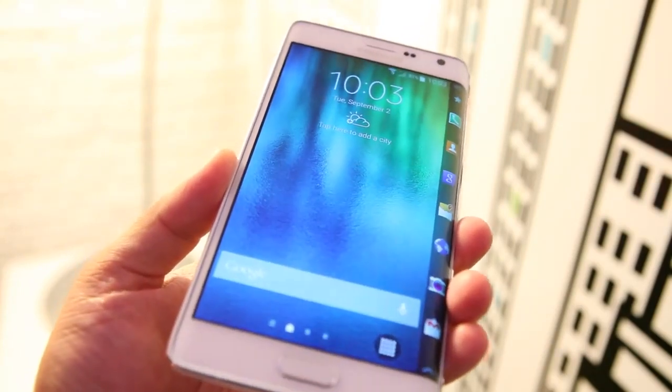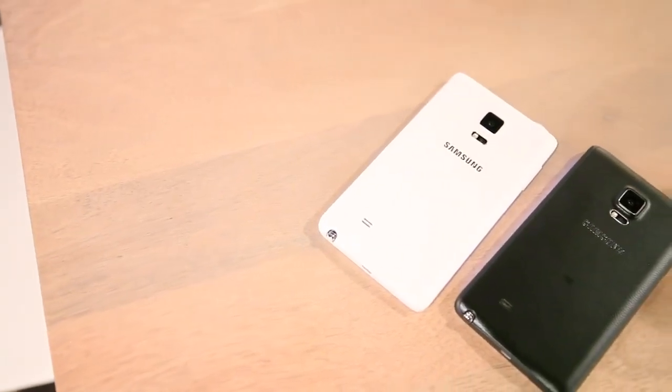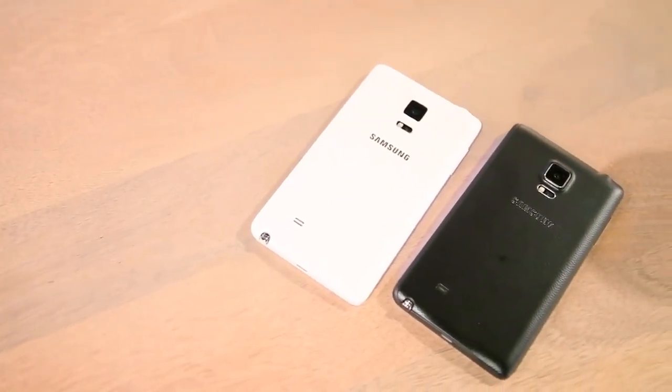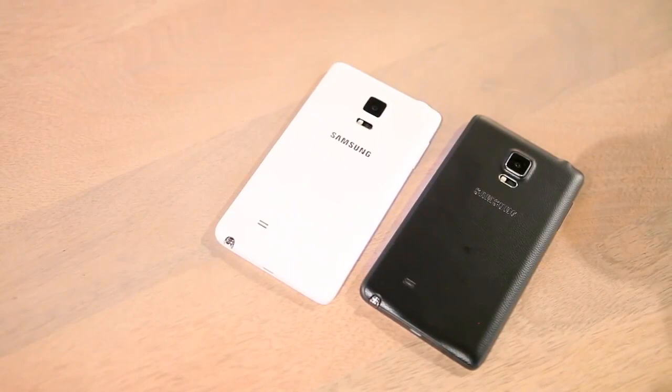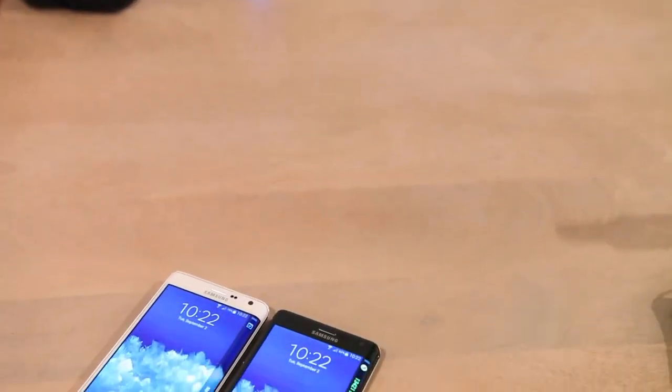But that's going to be more of a personal decision. The Note Edge is an awesome and truly innovative device, which happens to function as a brilliant tech demo that shows off Samsung's prowess in creating unique displays. Fortunately for those who end up buying it, the Note Edge still retains all of the power and functionality of the Note 4 as well.